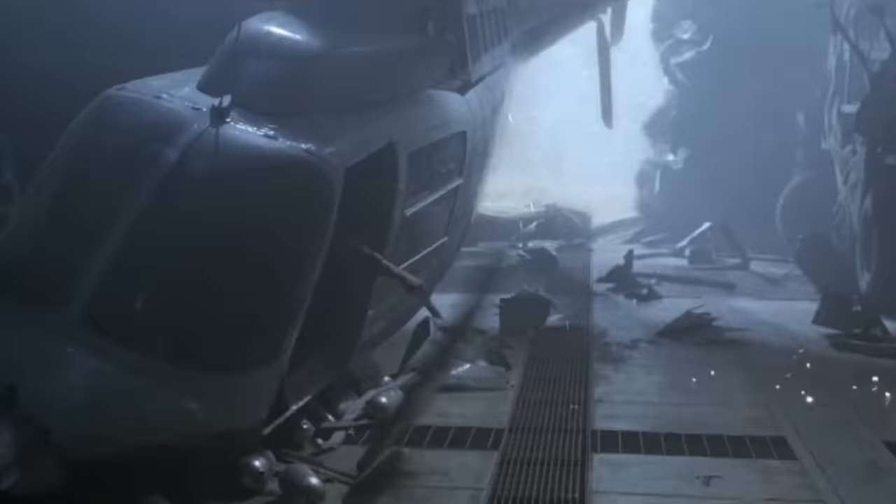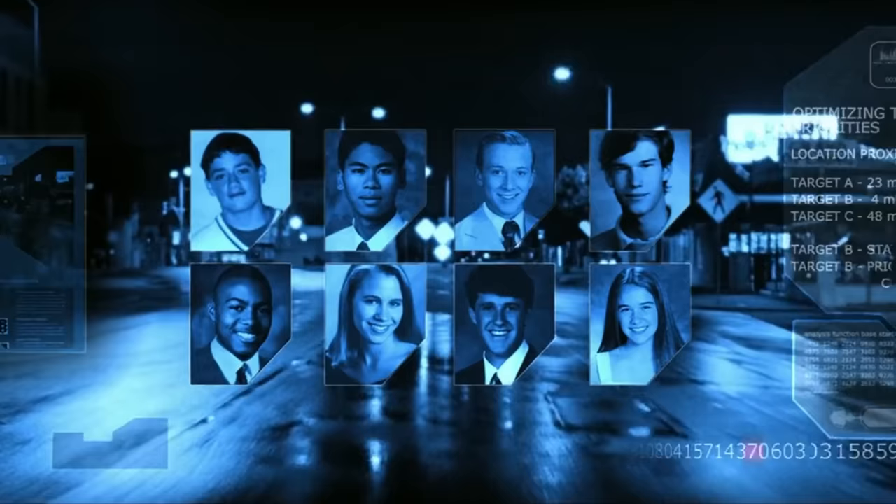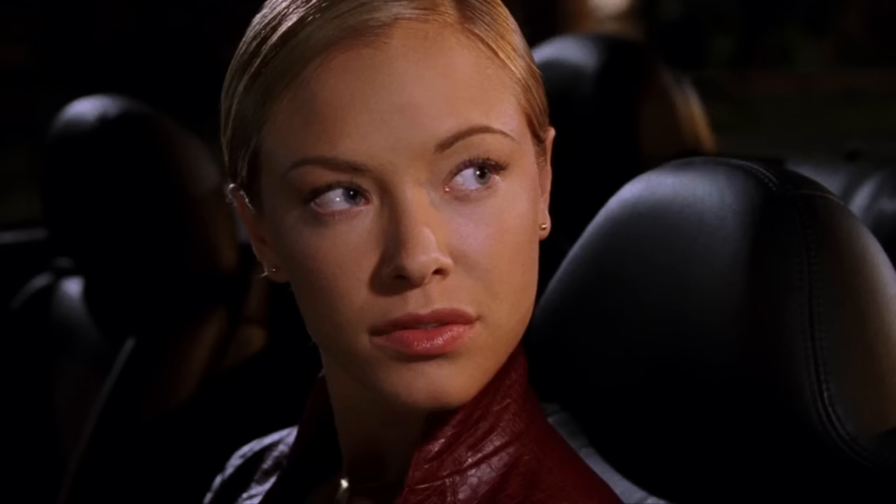Before we begin, let's take a trip down memory lane to the year 2003, when Terminator 3: Rise of the Machines was released. The iconic silver screen introduced us to a formidable female Terminator, played by the talented Kristana Loken. She brought the character of the TX to life, leaving audiences in awe of her strength and cunning.